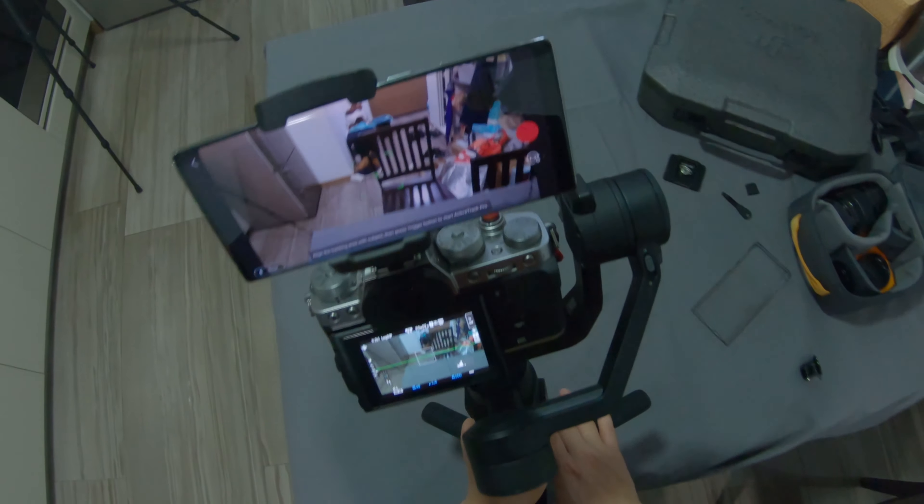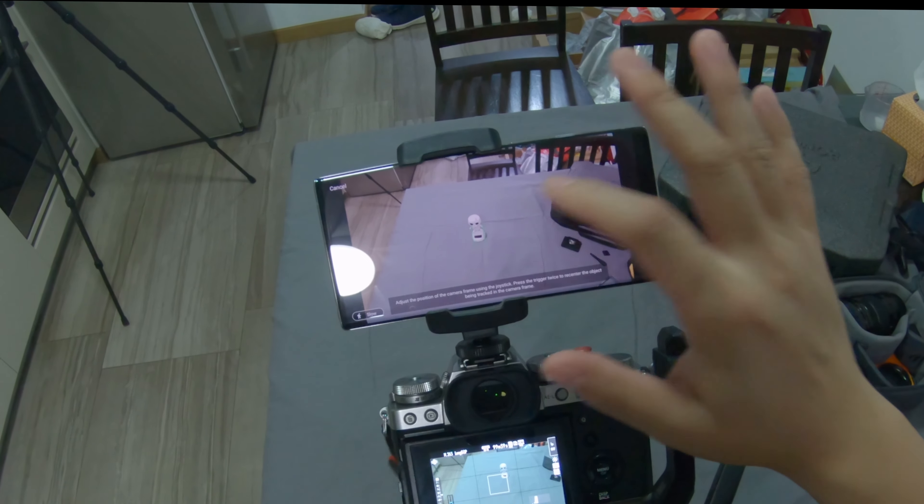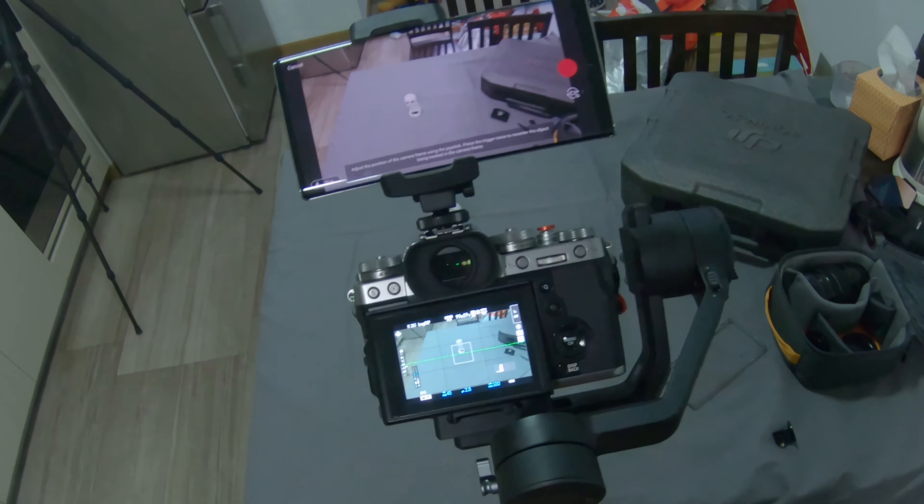You would then see the view in front of your smartphone. In order to activate the Active Tracking, you would need to draw a box on the object that you want to track on your smartphone itself. Once this is completed, you should be able to see a green box around the object that you have just marked. This is how you do the Active Tracking on the DJI Ronin SE.